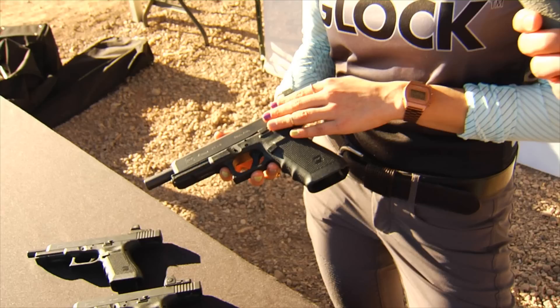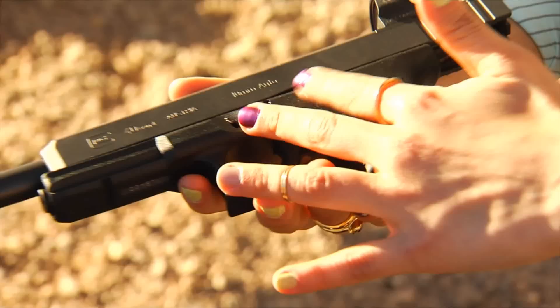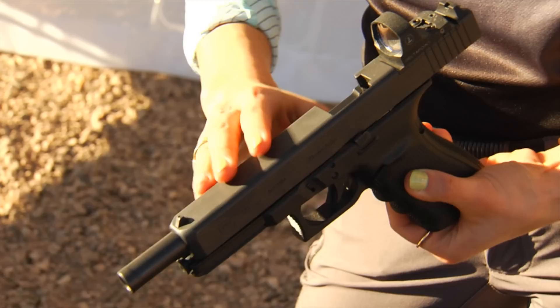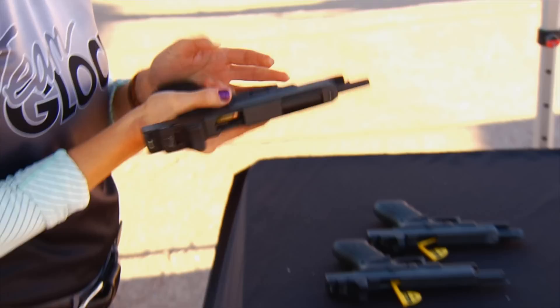We also have our new Glock pistol — the biggest Glock pistol we've made yet. It's the Glock 40 in 10mm. You can call this gun 'the Hunter.' It's great for hunting because it has that stout round and a really long barrel, giving you range for further shots. The engineers also left more metal on the slide to add weight to the front, helping control recoil.